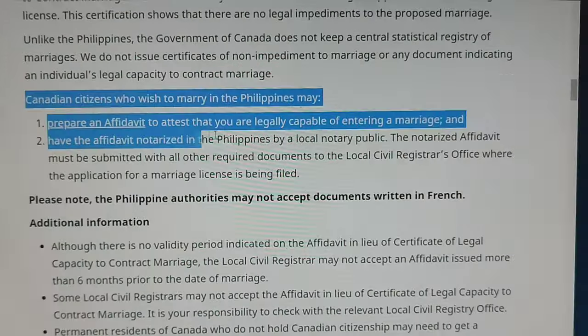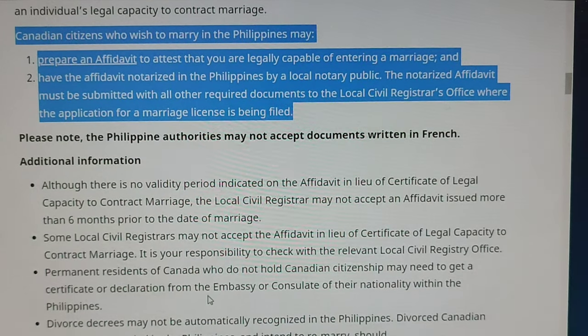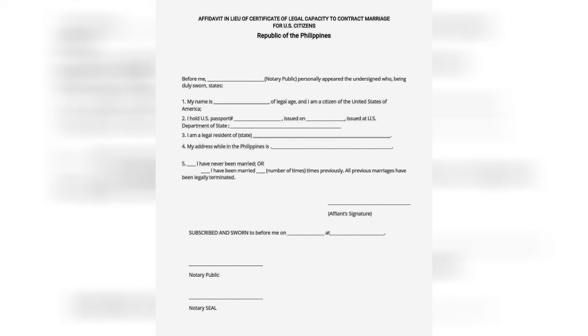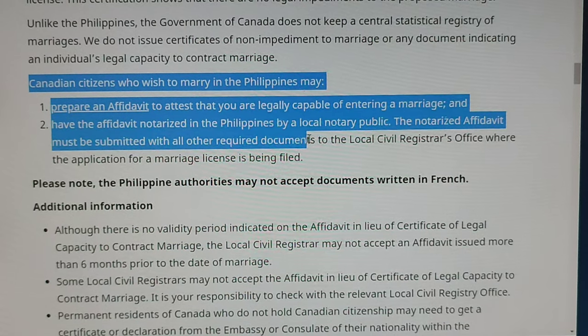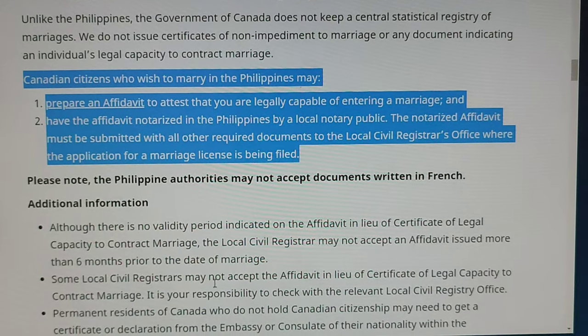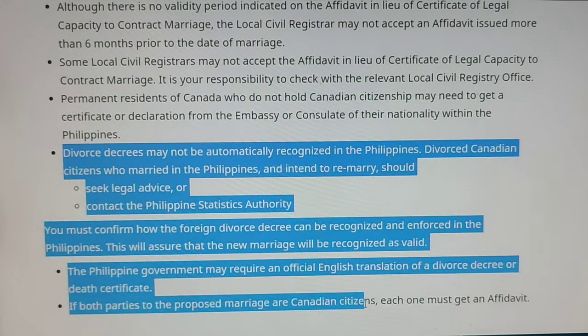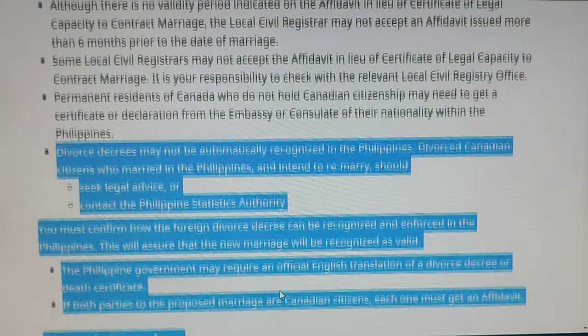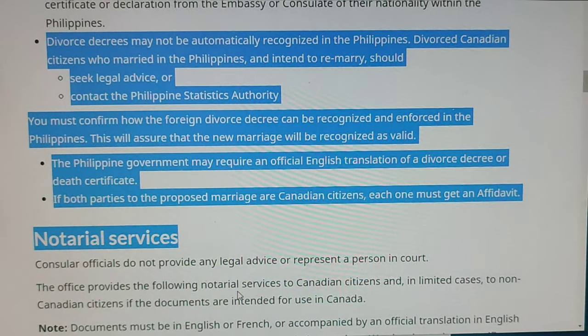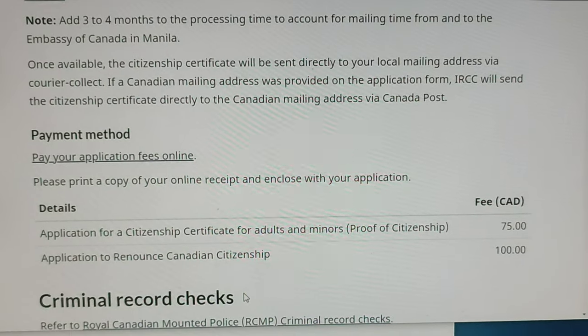You may read the announcement, which states that Canadian citizens who wish to marry in the Philippines may prepare an affidavit to attest that they are legally capable of entering a marriage. You may type your own affidavit or copy the PSA affidavit sample format, fill out the Canadian citizen's information, and have it notarized in the Philippines by a local notary. Personal appearance of the Canadian citizen is needed, along with a valid ID, and don't forget to bring the original and photocopy of the divorce papers if divorced.